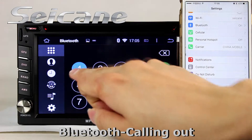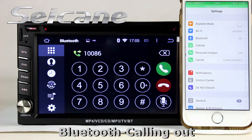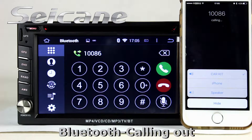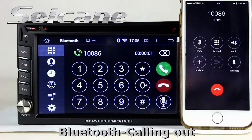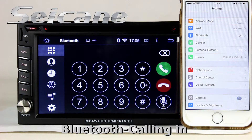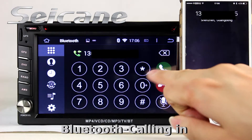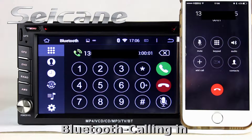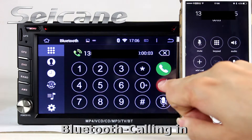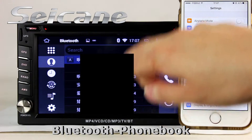Connect your phone with the unit via Bluetooth and dial numbers on the screen directly. You can also answer calls on the screen. You can download the phonebook from your cell phone.